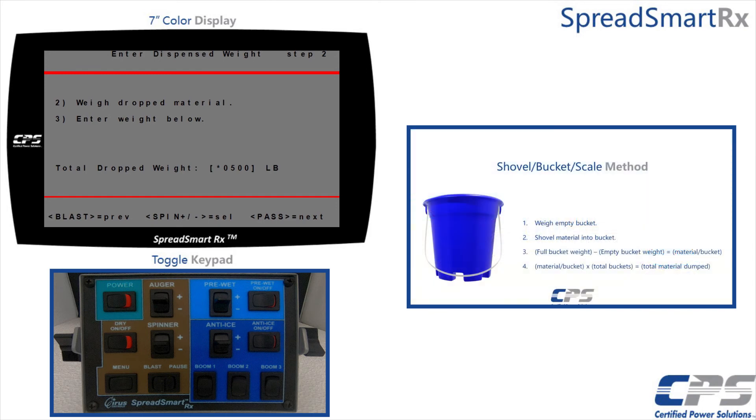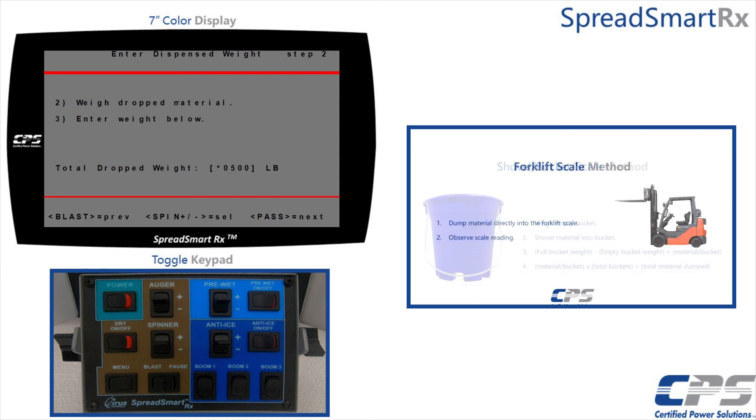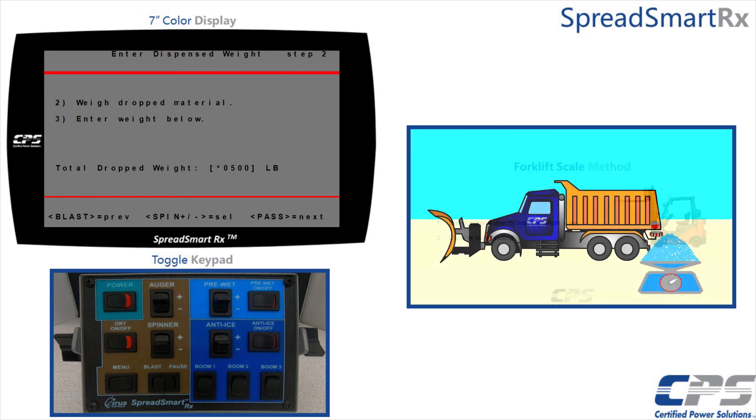If you are using the bucket, shovel, and scale method, first record the weight of the empty bucket. Then shovel the material into the bucket and record that weight. Subtract the weight of the empty bucket from that of the full bucket, and multiply that value by the total number of buckets to get the total weight of the dispensed material. If you are dumping the material into a forklift scale, you should be able to read the weight of the dumped material directly. Input this weight in pounds into the text box.